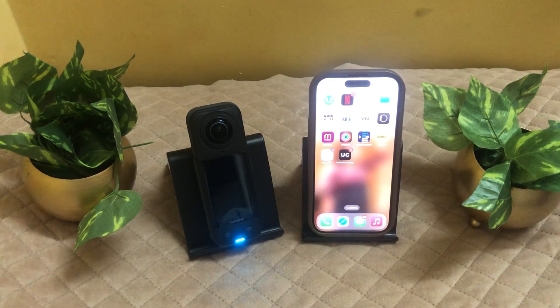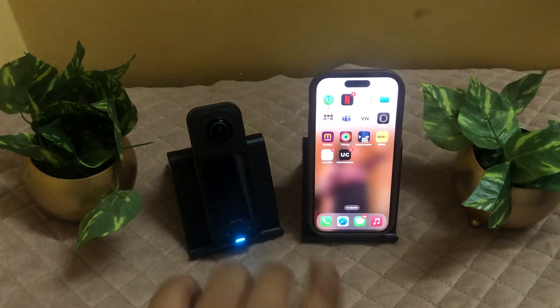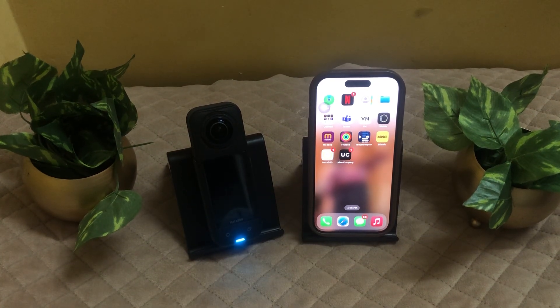To connect an Apple Watch to an Insta360 X5, you will first need to download the Insta360 app on your phone as well as your Apple Watch. As you can see on our phone, we have the Insta360 app, and now make sure to download this Insta360 app onto your watch from the Apple Store as well.